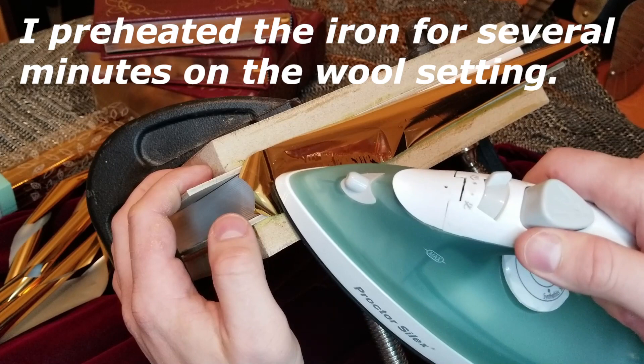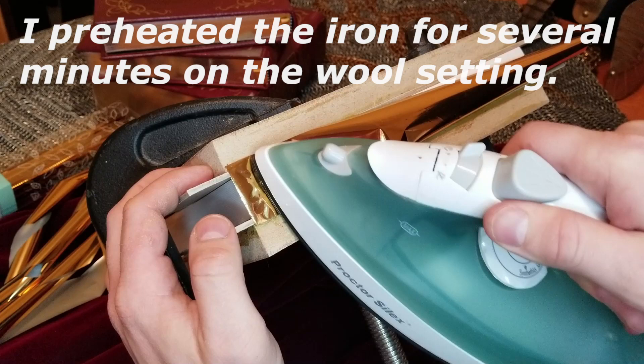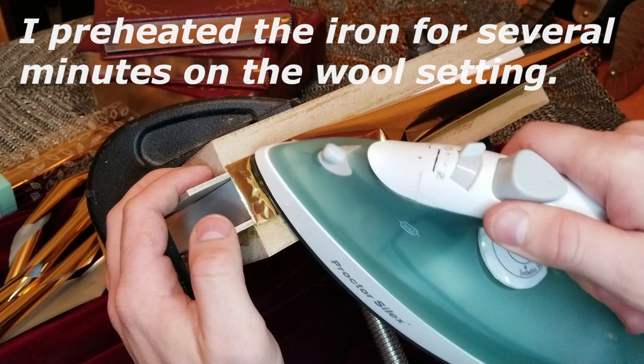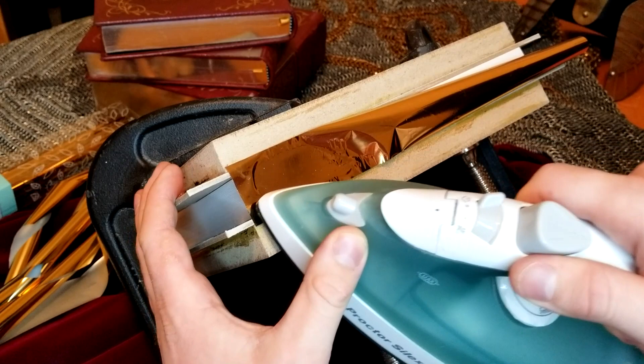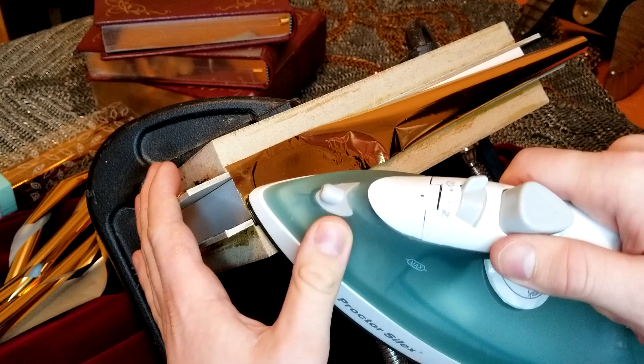The heat from the iron causes the foil to wrinkle a little. Normally most of those wrinkles will form at the edges of the foil, but if you secured the edges with tape, then you'll get more wrinkles in the middle over your pages. I work slowly and carefully with small strokes, always starting in a flat area where the foil is already adhered and brushing outward. It's a little bit like pushing the air bubbles out when you're applying a screen protector to your cell phone — you start at the center and work toward the edges.